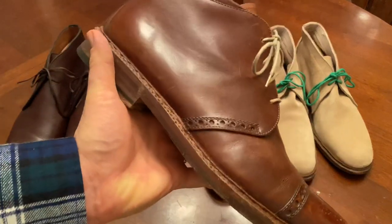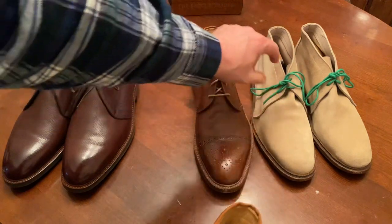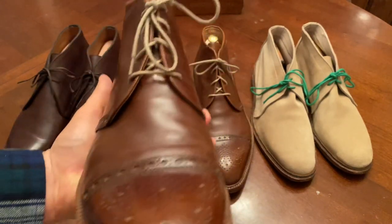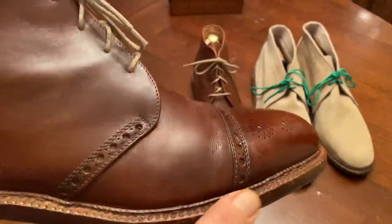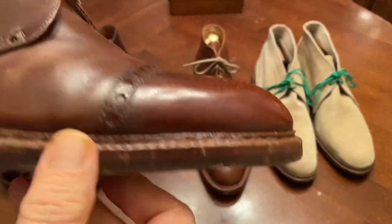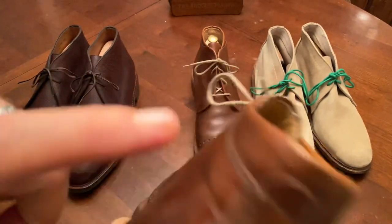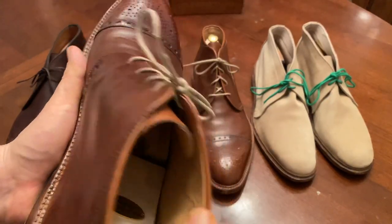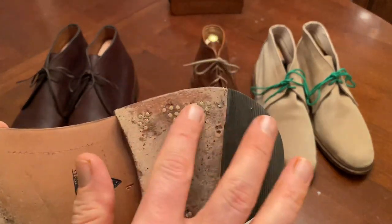This is a handmade shoe — a Heinrich Dinkelacker boot. This is a four-eyelet chukka with a cap toe, perforated broguing, and a medallion. It has a closed channel Goodyear welt but is hand welted, with fudging along the outside and a split reverse welt. It's made with five pieces of leather and is fully lined. It's made 100% by hand — look at that nail work, which is typical Heinrich Dinkelacker.